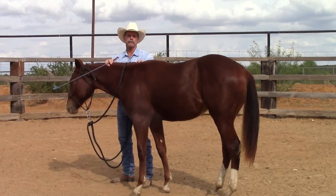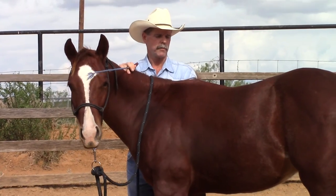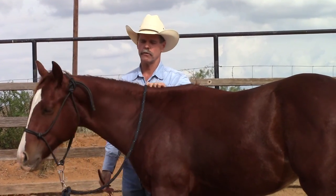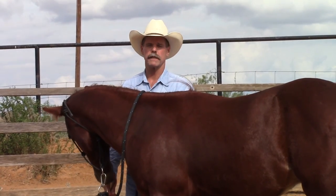That's the basics of it. I think if you practice this a few times it'll be a big help for the day when you do get on your colt for the first time. Thanks for watching — see you next time, bye.